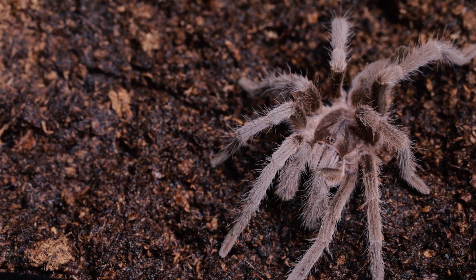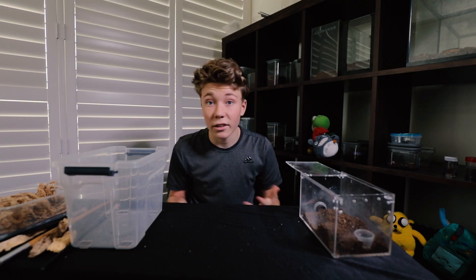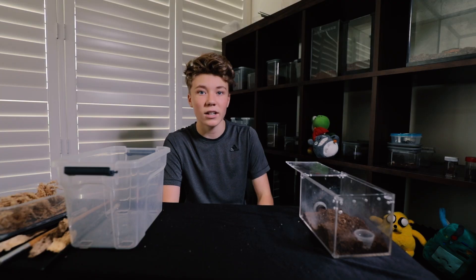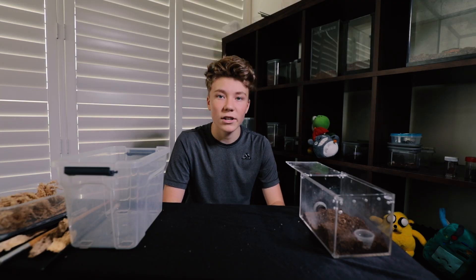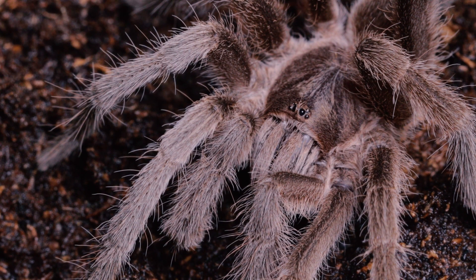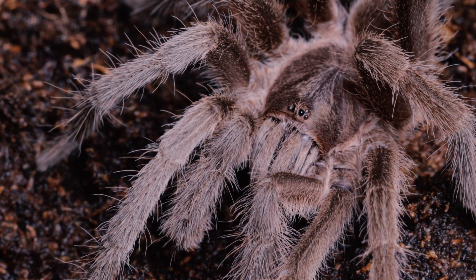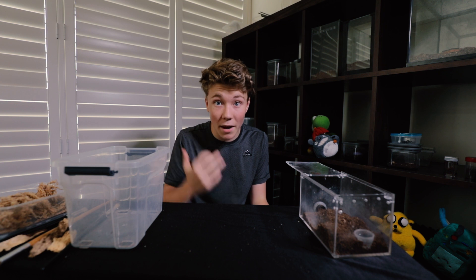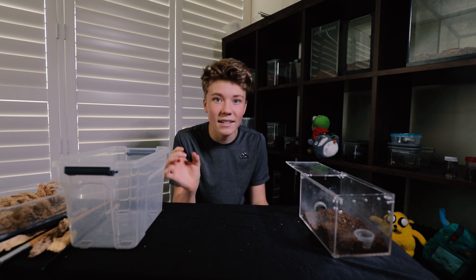It's about time we clean out this little girl's enclosure. Thug Rose has been here longer than any other tarantula or species for that matter in my whole collection. So while we're cleaning out her water dish and stuff like that, we'll take that opportunity to bring her out and get some awesome shots. I've always wanted to see what it's like to get right up close to this feather leg species. I can even bring out my macro lens and get those insane details.